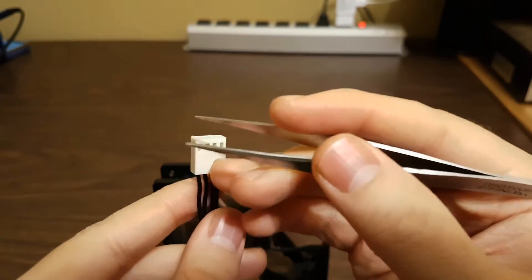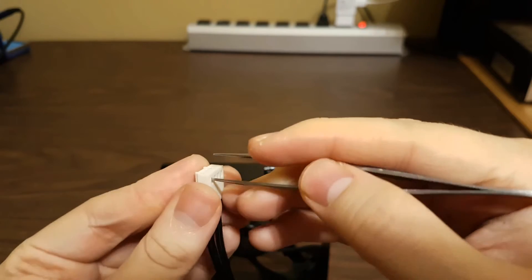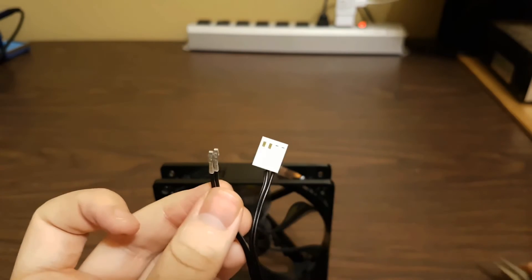Take something sharp — tweezers work perfectly — and apply pressure to the pin while gently and slightly sliding downwards. This unlocks the pin from the connector without damaging it, allowing us to reuse the fan in the future.